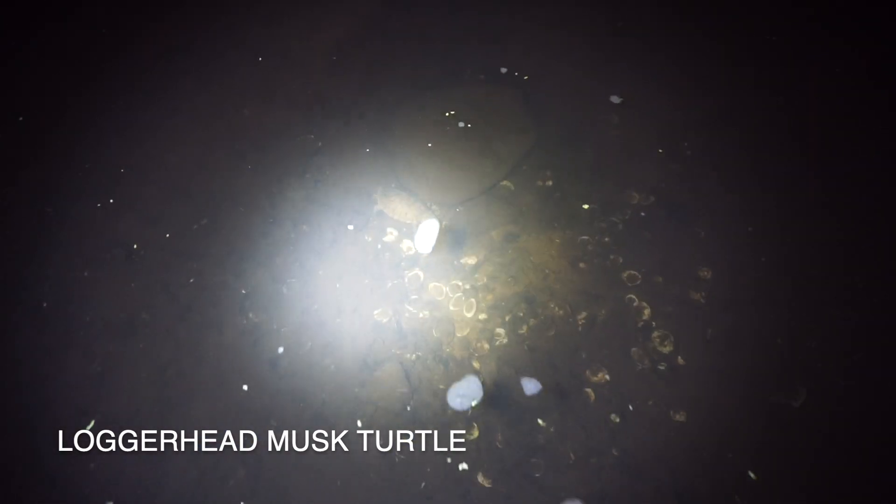We made it to the creek and the water is super low. There's a nice-looking big bowfin stirring up the bottom. No turtles yet. Here's our first turtle of the night — this little loggerhead musk turtle, digging around feeding. I'm trying to see him underwater but I'm going to grab him real quick. Nice light one.